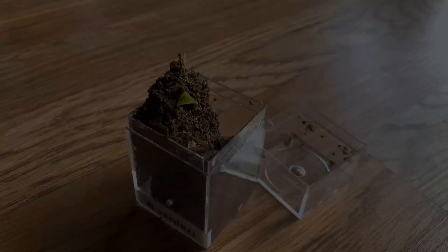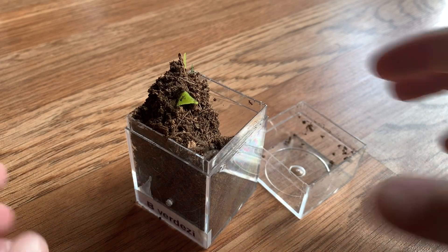Hi everyone, welcome back to my channel. Today I wanted to show you guys all of my Brachypelma tarantulas — I currently have about 10 Brachypelma. I also figured why not just feed them, because they haven't eaten for a while. So yeah, let's just get started.